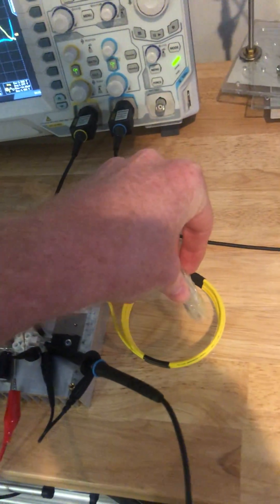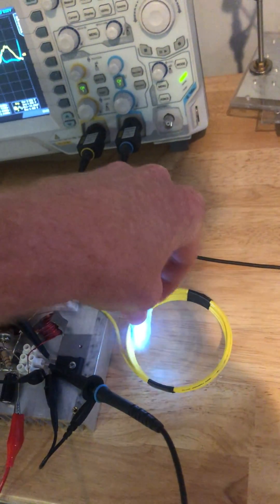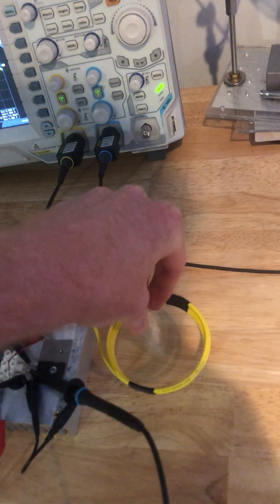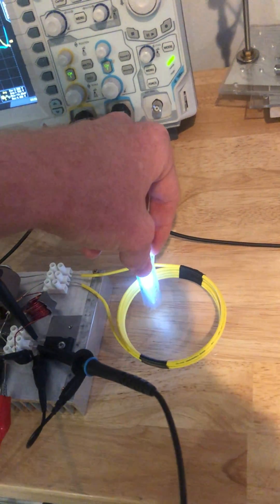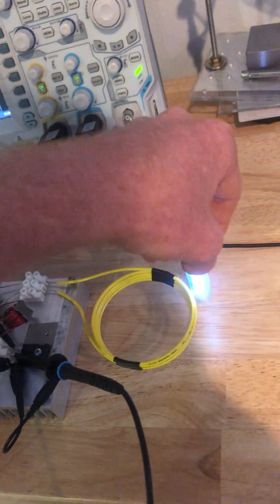To show you what it does right now — it can light up this helium ampule. That's cool. The center of the coil doesn't have a lot of ionizing potential, but right by the coils it does. That's cool. And outside as well.